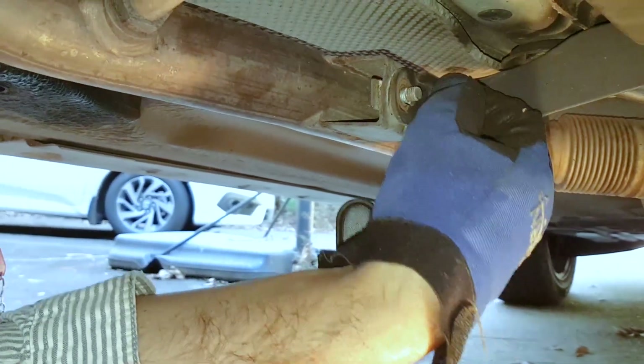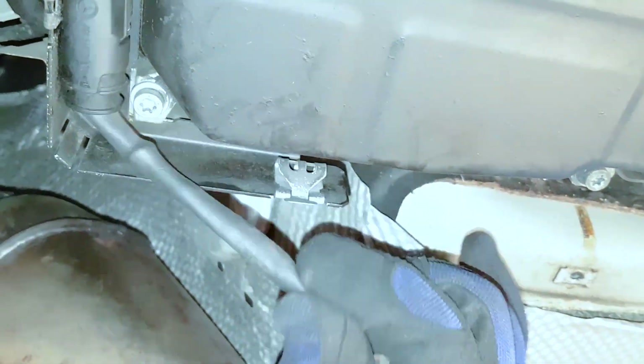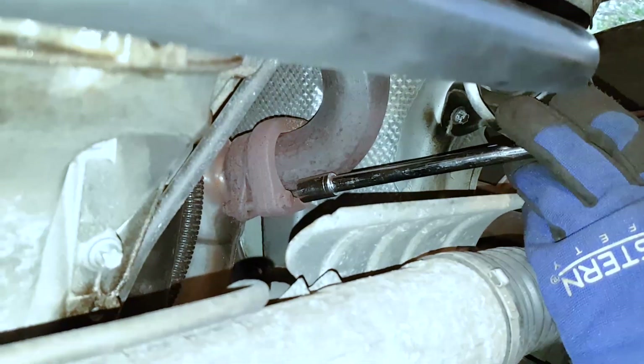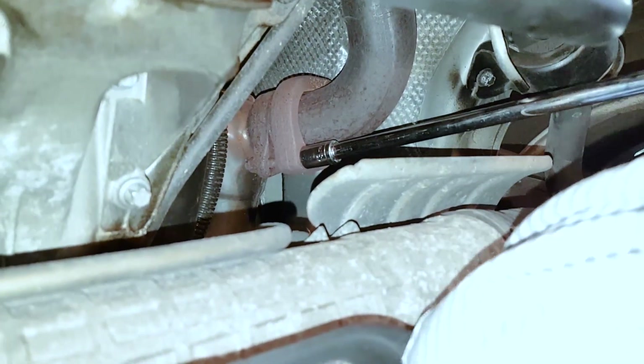I start off by removing the two bolts and nuts connecting the right pipe to the transmission housing, and then disconnecting the O2 sensor — this is the downstream sensor, meaning after the catalytic converter. Then using a very long extension and 13 millimeter socket, I start off by loosening the bolt that's on the inside of the car, not the one that's on the outside because that's much harder to get to.